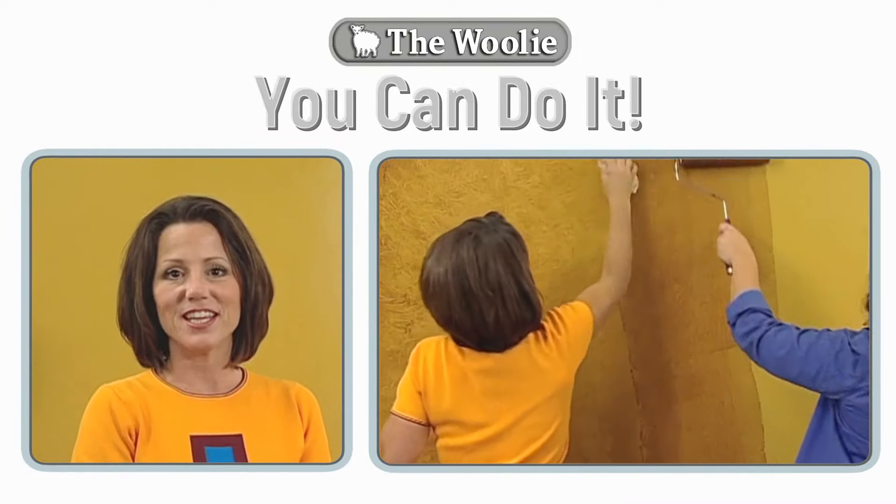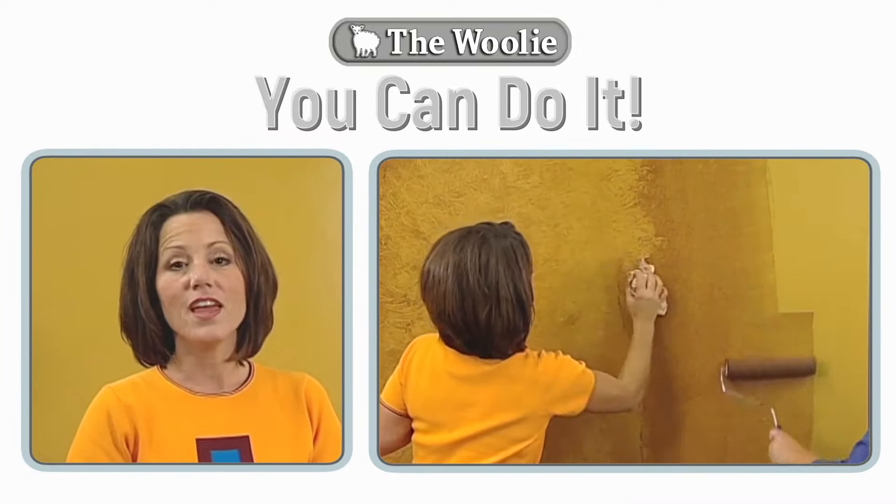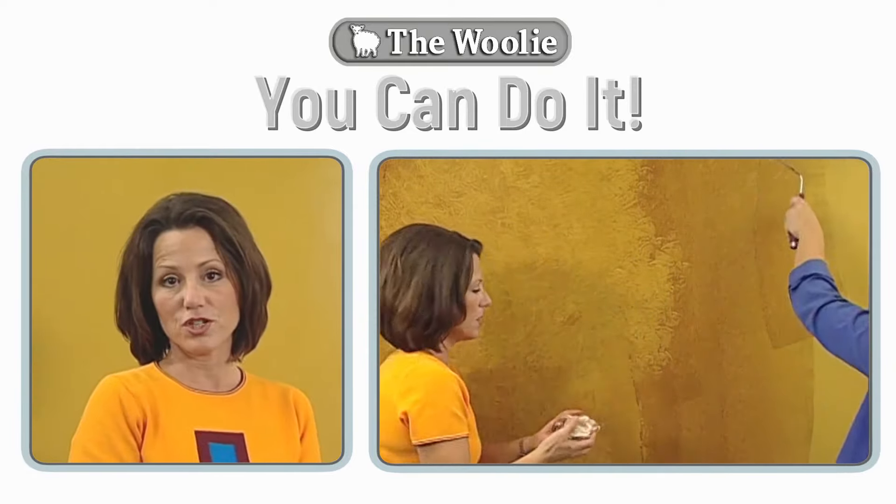The next technique we'll be demonstrating is rag painting using a natural cotton rag. For this technique we'll be using glazes and a base coat of a satin finish paint.